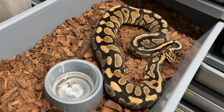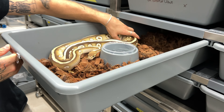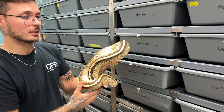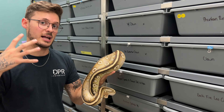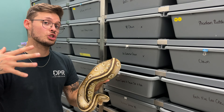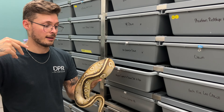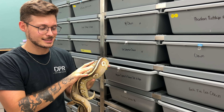Another gene I think is going to be really cool is definitely Cypress. Not necessarily this girl is going to go to him, but she's just one of the nicest Cypress we have in our collection — a Mojave Cypress het Clown plus het Hypo. The way Cypress actually reacts in clown, making that extremely busy pattern and that really bright orange head — I think inside of the G-stripe Clown project, it's going to be one gene to really focus on. We have some Cypress Clown girls growing, so hopefully we can pair him to those girls in the future.